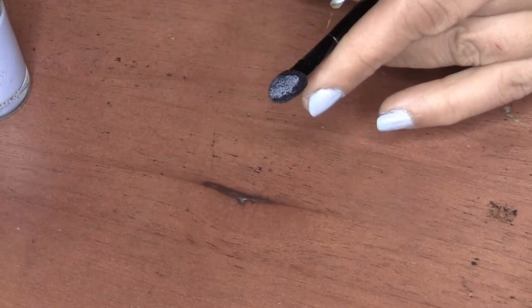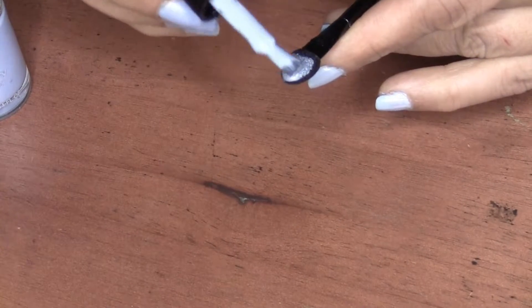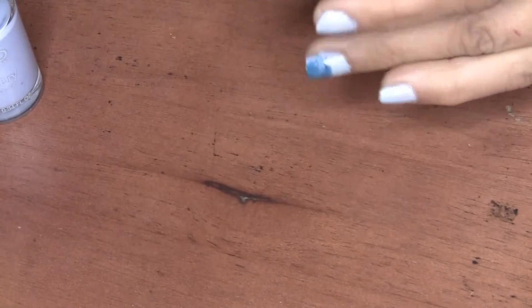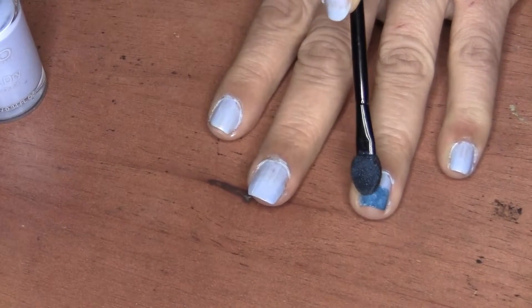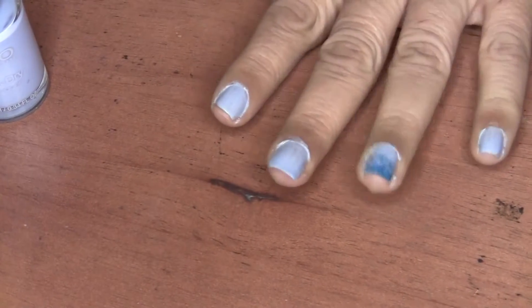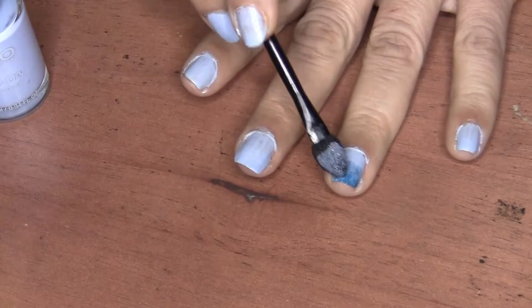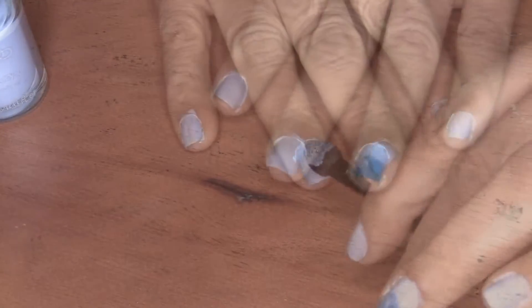Next, I'm going to go back into that light color and apply that to the other side of the sponge applicator, and just pat that onto the edge of where you applied the darker color. Then you go back into the darker color and pat that on.